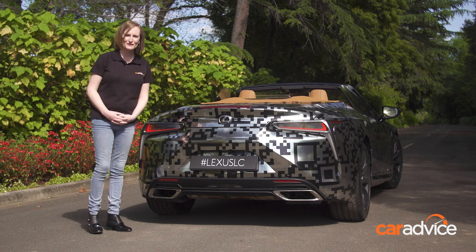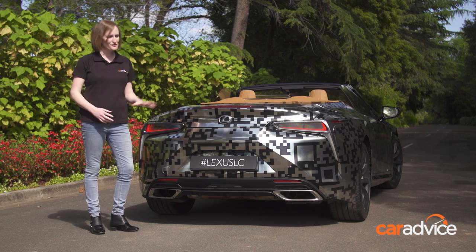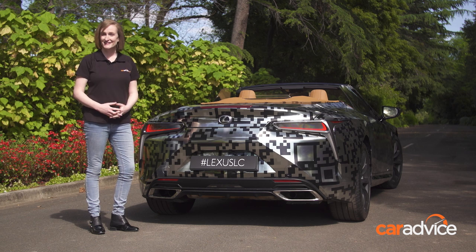That was your quick look at the Lexus LC Convertible prototype. What do you think of the topless LC? Is it better looking than the Coupe? Let us know in the comments below.